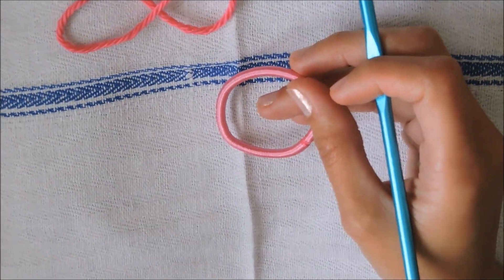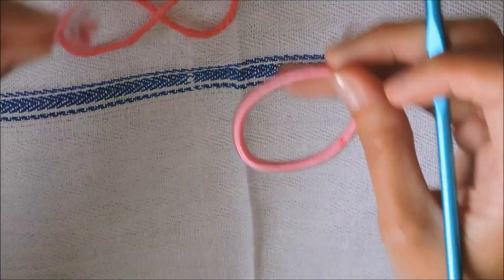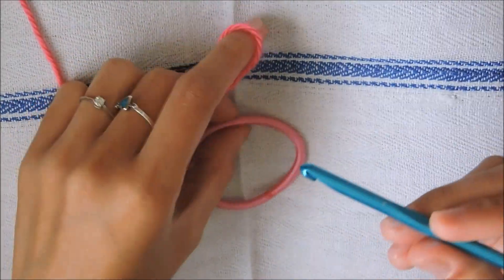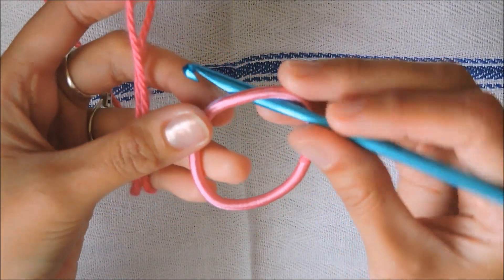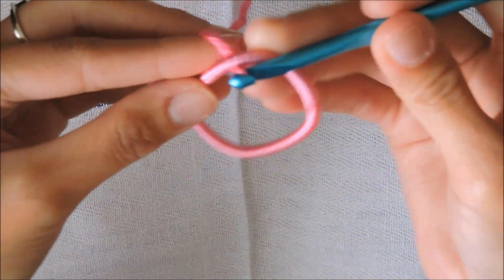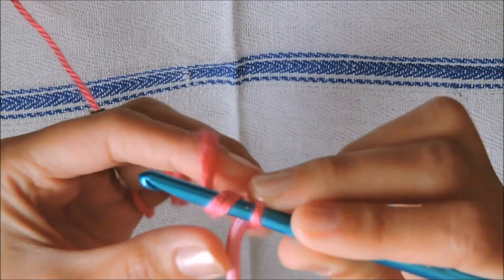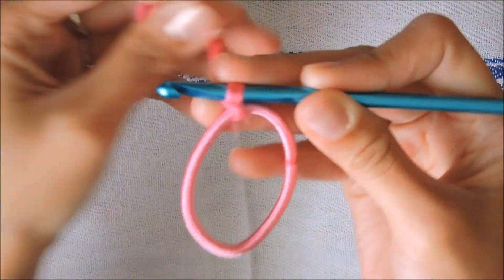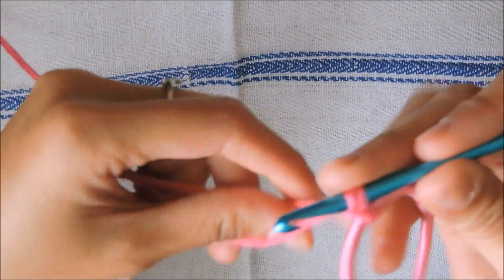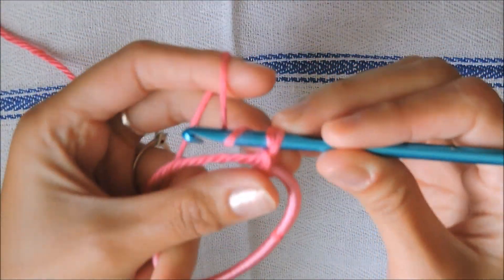Okay, to start we have our elastic band, our crochet hook, and the main color of yarn. Let's attach the yarn into the elastic. I like inserting the crochet hook into the elastic and grab the yarn, like that. And we chain three.